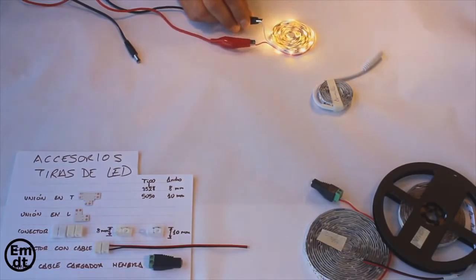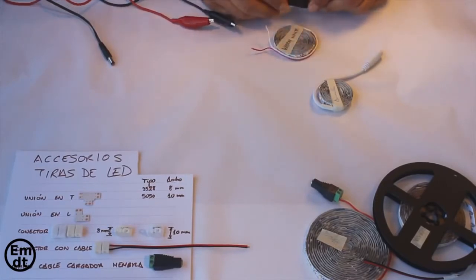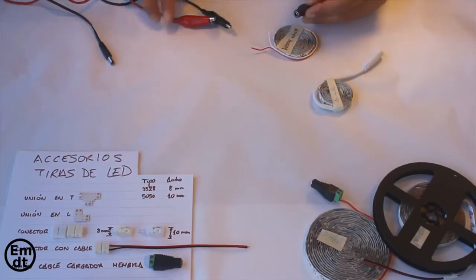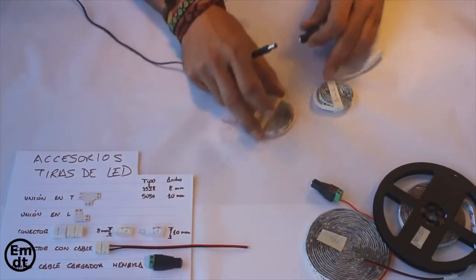Here we have another example of an LED strip. You can see that since it has no connector, if you don't want to use crocodile clips, you can use a connector that you can buy very cheap on the internet, for about 30 cents of a dollar. That is the connector you see now on the screen. I will talk about these connectors in my second video, and also about the accessories to connect the strips without soldering.